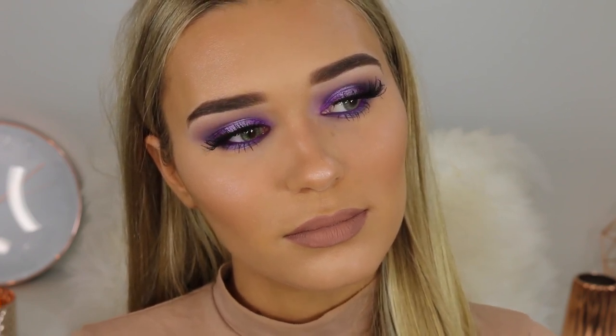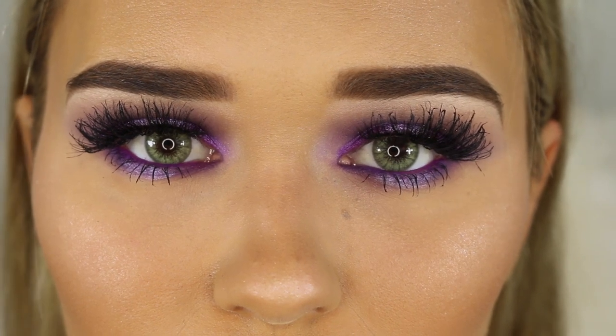I'm just going to finish off by spraying my face with the Slay All Day setting spray — it burnt my eyeballs so bad. Then putting some eye contacts in and we are done. I hope you guys enjoyed this makeup look — I really like how it turned out, especially for something kind of different. I love this purple eyeshadow palette, it was incredible to work with. If you guys like this video please give it a big thumbs up. I love you so much and I will see you soon. Bye!